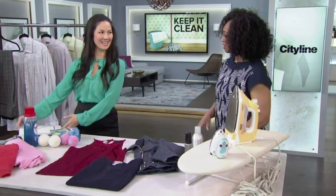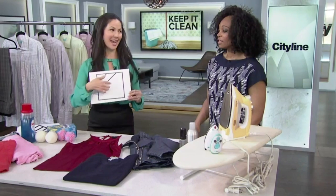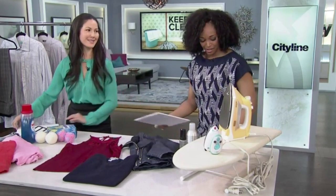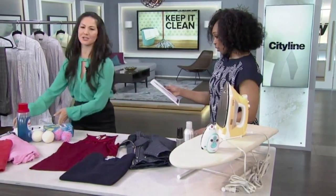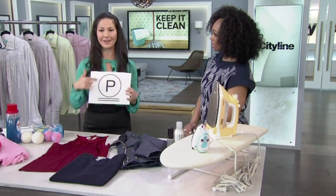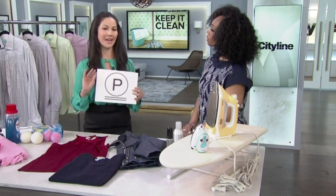We start with a fun little game — can we guess what these laundry symbols mean? The audience says no. This one actually means dry in the shade, which is kind of random. This abstract one means use non-chlorinated bleach. And this is actually a dry clean label — the letter inside tells your dry cleaner which ingredients to use, and the double lines tell them to be extra cautious.